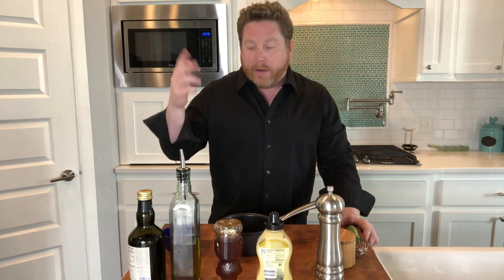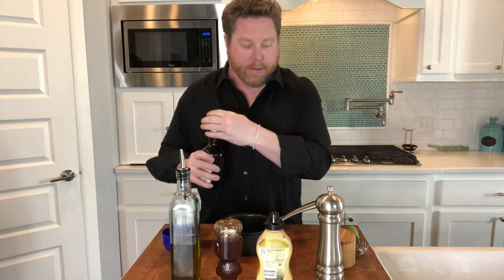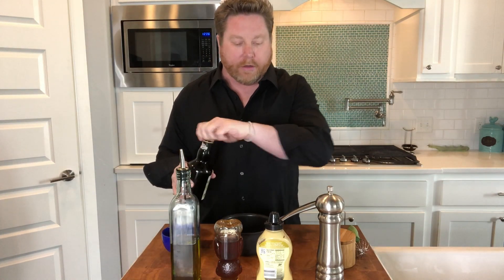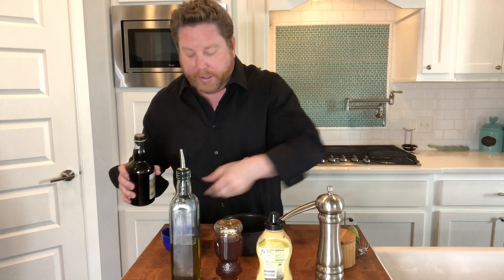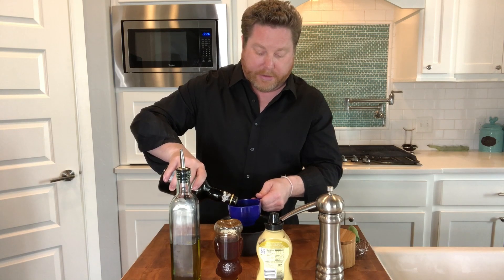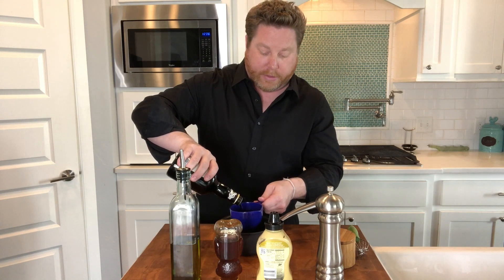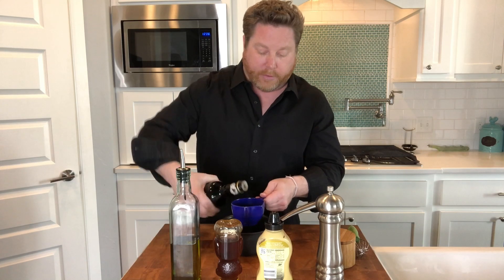Obviously you can kind of change what you want to do. If you have a question, put it in the comments. First off, we've got our balsamic vinegar. I'm gonna use about three quarters of a cup — I really don't like to measure, but a lot of people ask for measurements, so we'll just kind of do it that way. So we got about three quarters of a cup there.